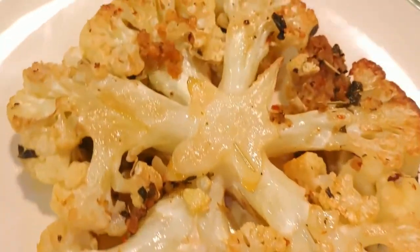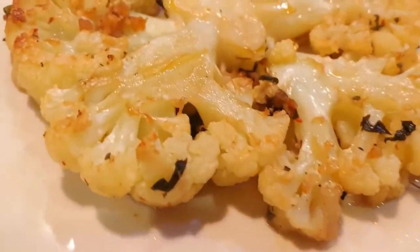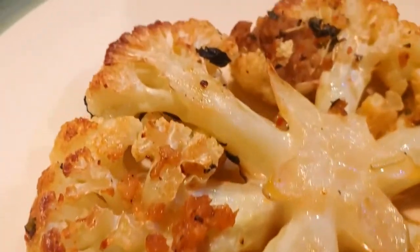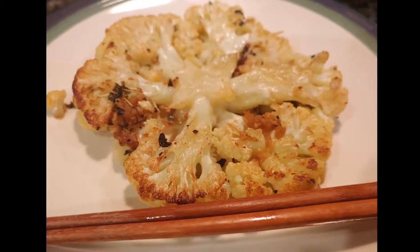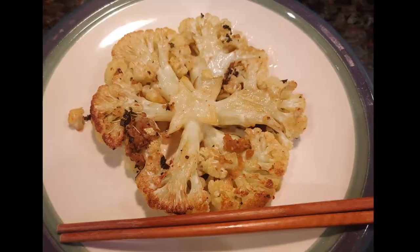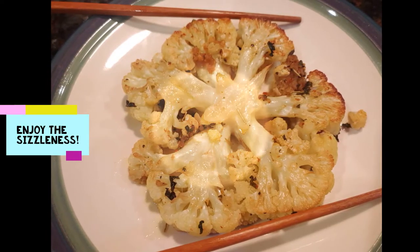Let's take one more peek at that beauty. Now it's ready for you to dive in — go ahead and enjoy the sizzling goodness.